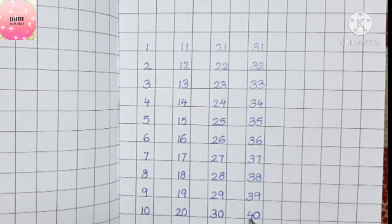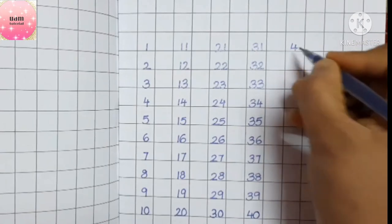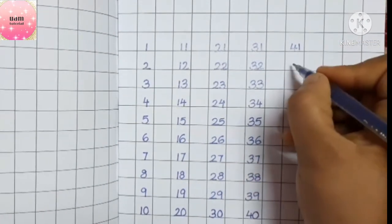The next number after forty: four will be written as it is, then after zero we write one — forty-one.